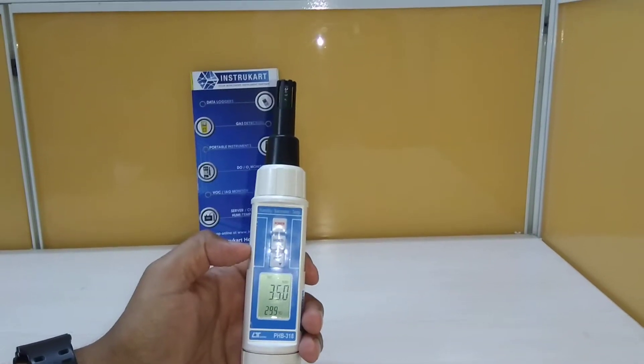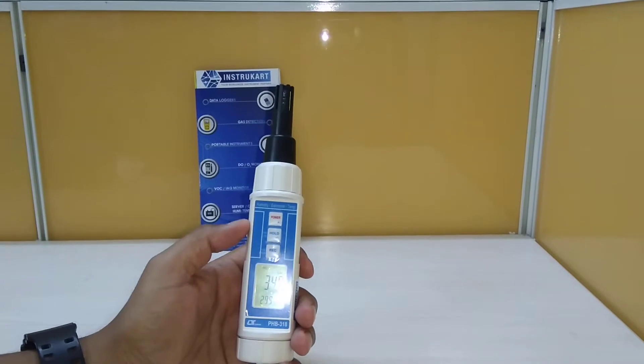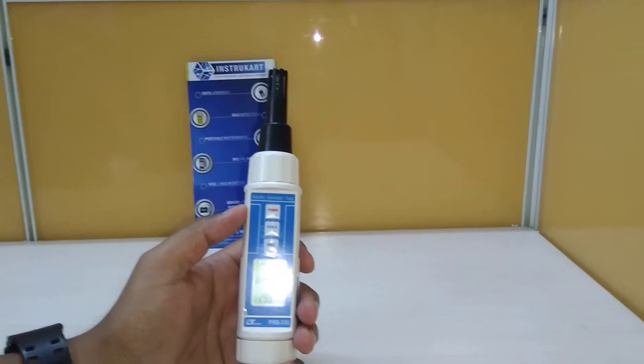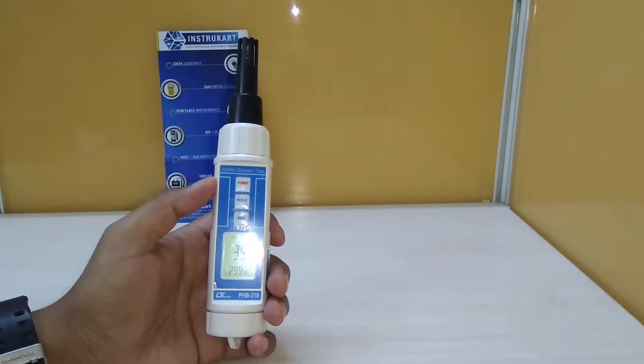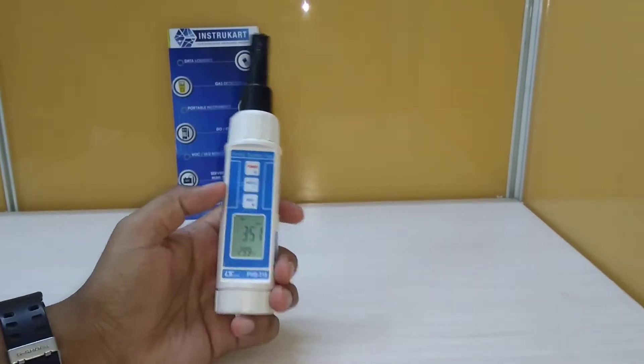Hello and welcome to Instacart Holdings, your worldwide instrument partner. We have got a three-in-one measuring device from Lutron, the model being PHB-318, which is measuring humidity, barometer, and temperature at the same time. This has got an LCD display.